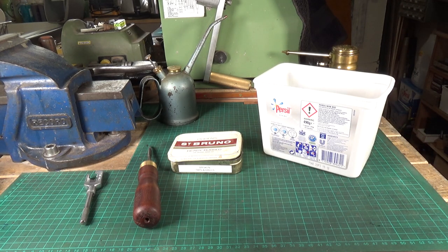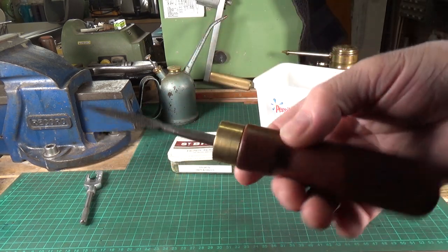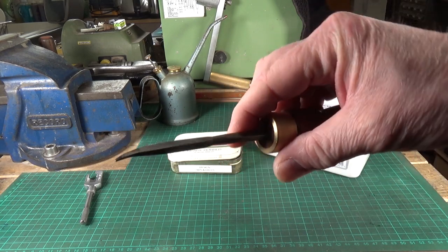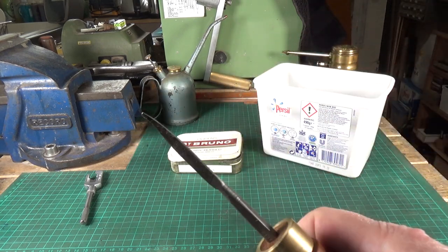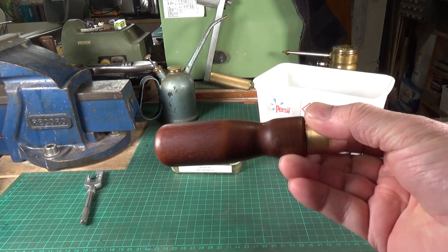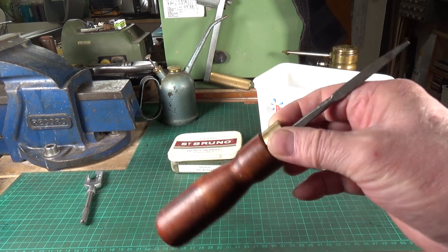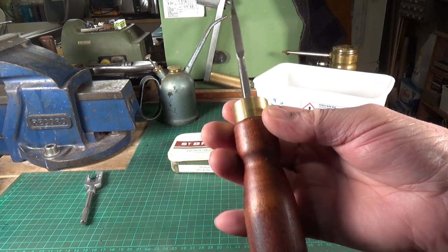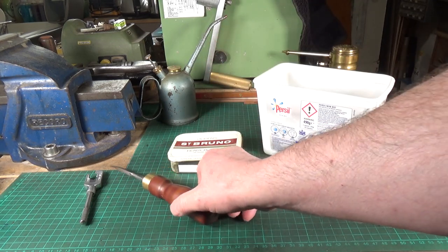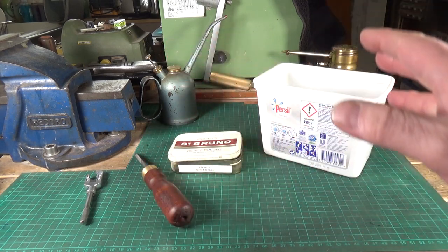I don't throw them away — I always keep them because you never know when they can be used for something else. This was a deburring tool that I made from a file whose tip snapped off. I spent five minutes on the grinder, sharpened up the edges, made a nice little mahogany handle out of an old chair leg, and then you've got a perfectly usable deburring tool. Don't throw stuff away that could possibly be used for something else.